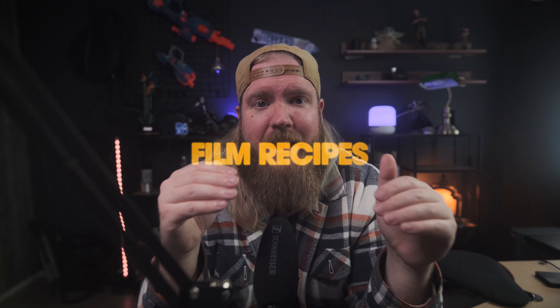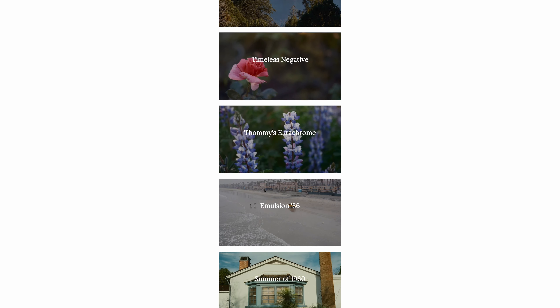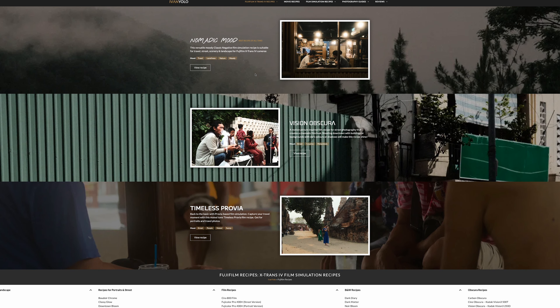The third thing is film recipes. When I changed to Fujifilm, I knew they had film simulations, but the recipes came as something completely new to me — it opened up a whole new world for photography and video making. I learned about Fuji X Weekly after buying the cameras and found a lot of different recipes I've been using. There are also many creators who make their own recipes that you can try out.